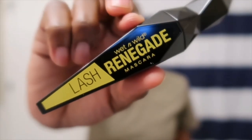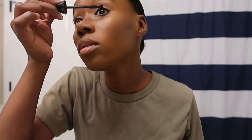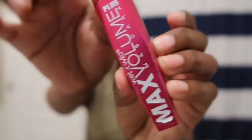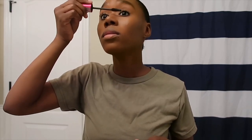I just got this Lash Renegade mascara by Wet n Wild from CVS, and so far I really like it even though I've only used it a few times. It makes my lashes stand up really nice and the applicator makes it easy to get the corners of my eyes. This is the first mascara I put on, and the second is the Max Valium Plus, also by Wet n Wild. I like to put this one on second because it makes my lashes spread out and look really thick without looking clumped up. I also use this mascara on my bottom lashes.